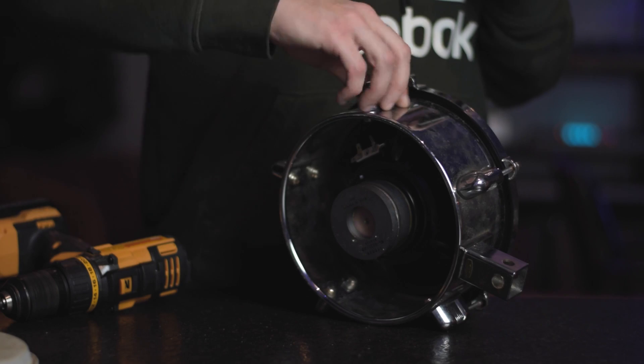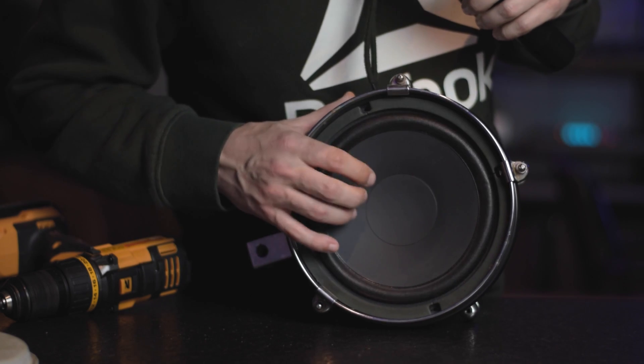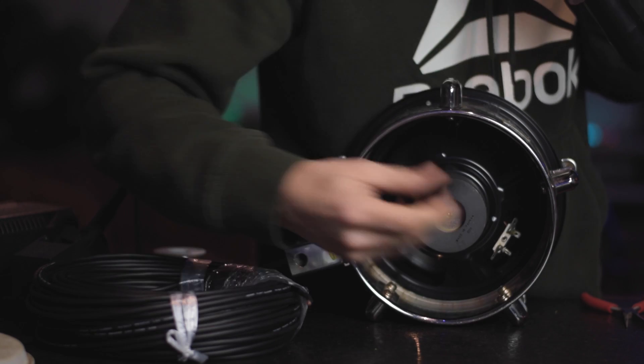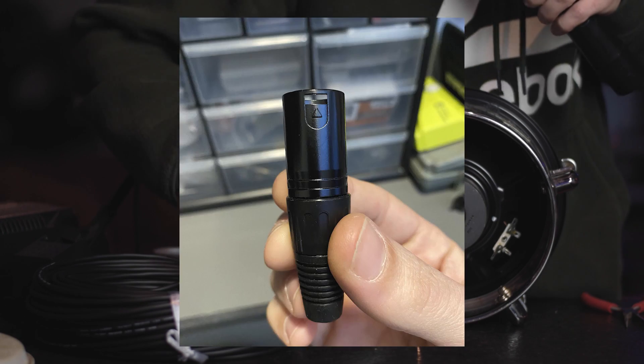Luckily, it fits in real nice and snug — looks like something we bought. So now we've got our XLR cable. This is shielded Mogami cable, and I have a Neutrik-style connector here with a male end on it.